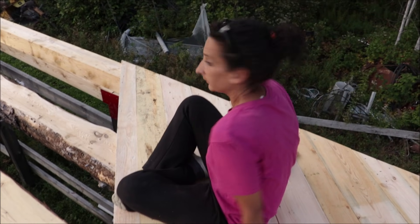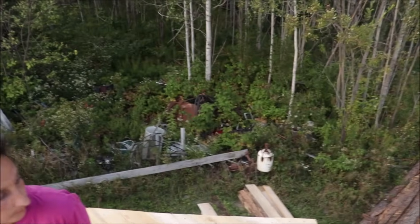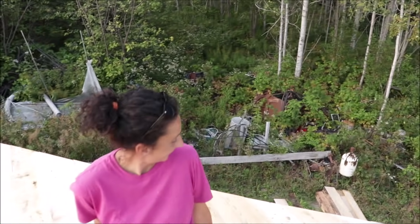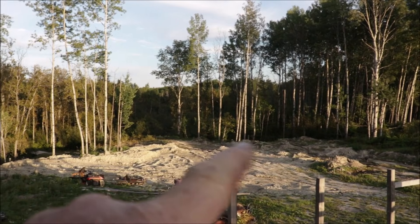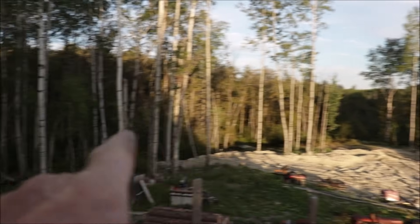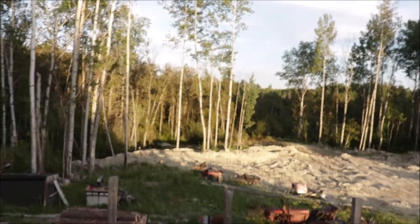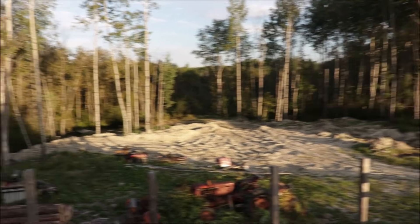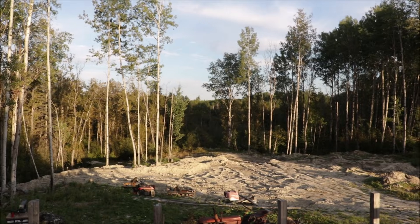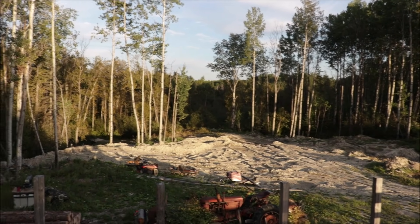Yeah, comfortable. It is. Good view — well, maybe not over there with my junk pile, but I like that view. You sure can see a long ways up here. Yeah — once those trees are gone out of there, that little bit of trees on this side of the ravine are gone, you'll be able to see right down there because that is all going to get sloped nicely down over there. So from here you'll be able to see right down over. It'll look nice, I think.